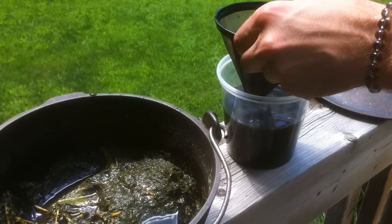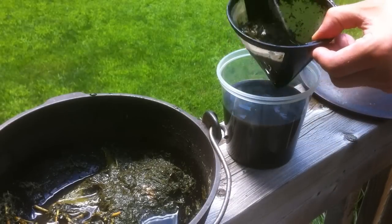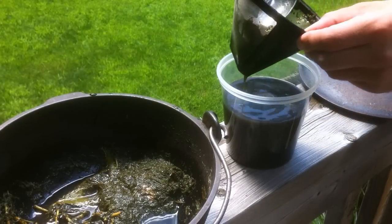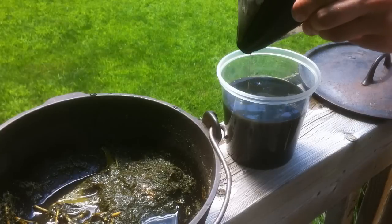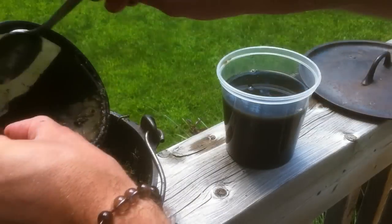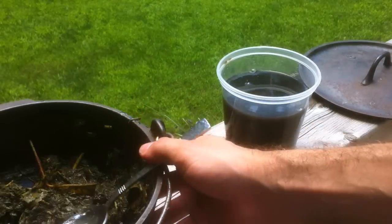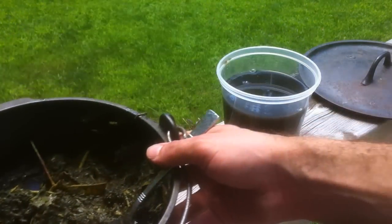I'm going to throw the majority of this into the strainer and let it filter out all the larger particles. With roughly two cups of water used for this steeping mix, you can see how much you actually get out of the willow branches — there's quite a bit here, more than I'd ever need. I can give this away to neighbors and family members. When putting the rooting hormone on the cuttings, you can also put a few drops in where you're going to be planting it as well.